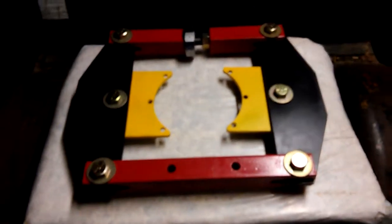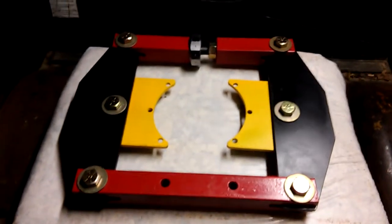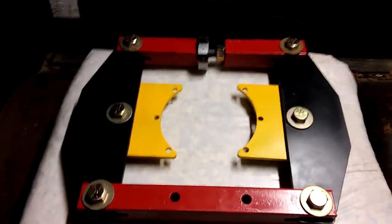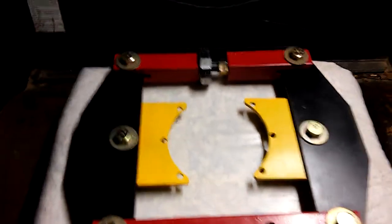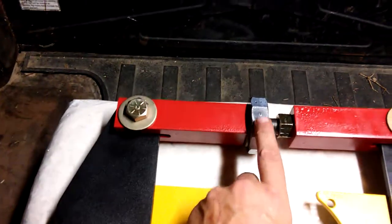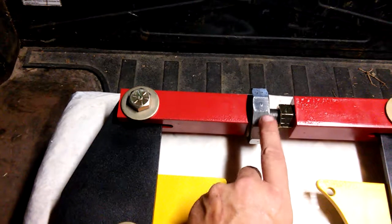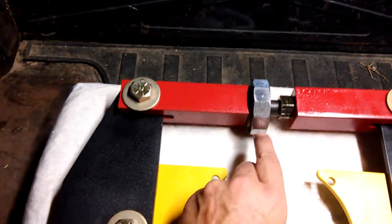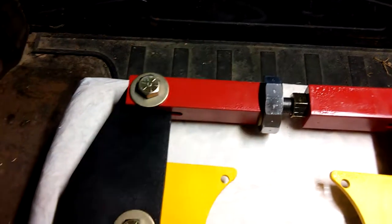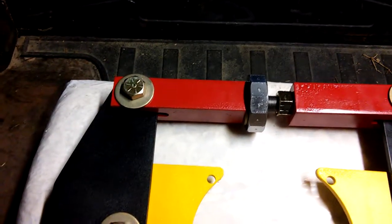Here's my diff spreader for the Triumph Spitfire GT6 — got it all painted and made. This is a 12-sided nut; it's got stamps on it, and each of these flats, as you turn them, spreads 0.0025.